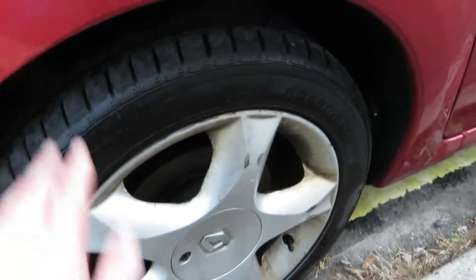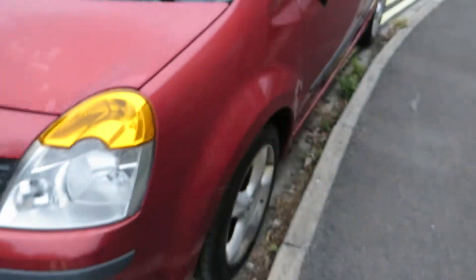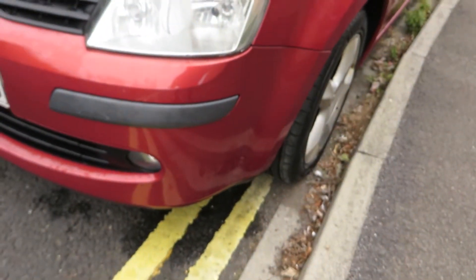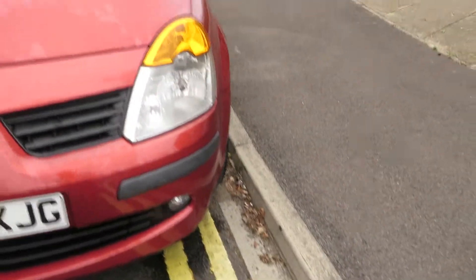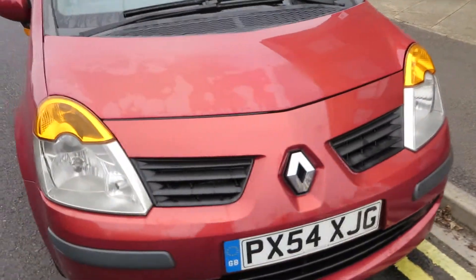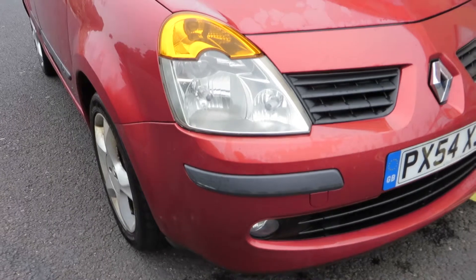The alloy needs a refurb. Four to five mil on that tyre. Front corner — that's fine. That lens is alright. Fog light's okay. Grille's okay — yeah, that's alright.